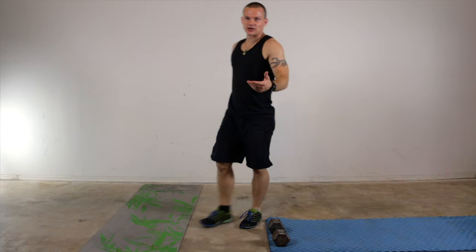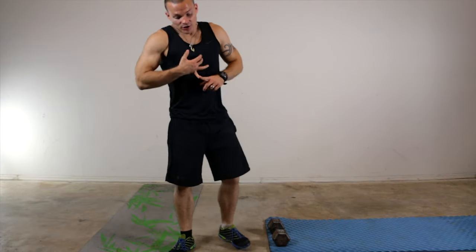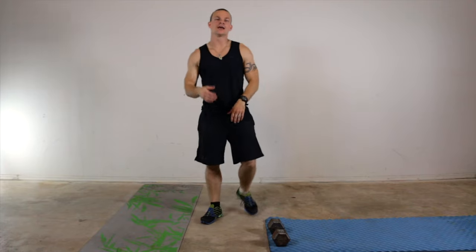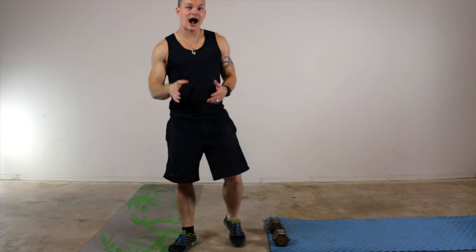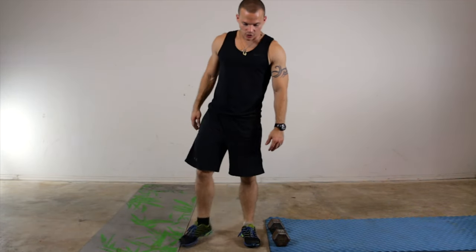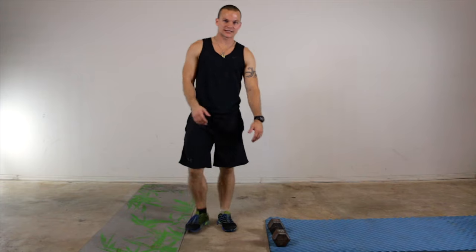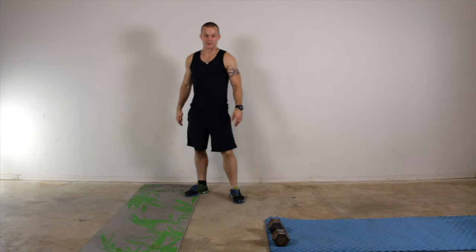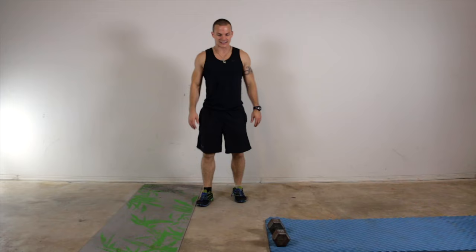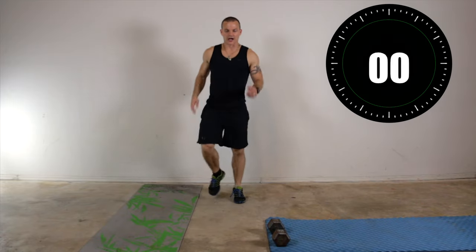I'm going to go over a couple exercises with you. The first one is going to be a high hurdle jump. What we're going to do is five to eight high knees, then once you've got done with the high knees you're going to cross to the other side of your yoga mat. Then we'll go into a burpee press. One minute on these exercises, ten seconds to transition. Let's go.